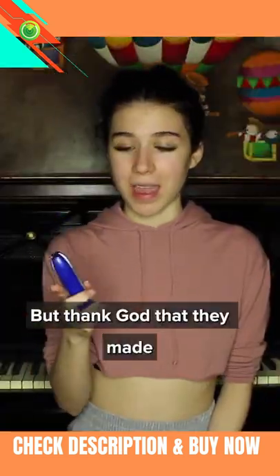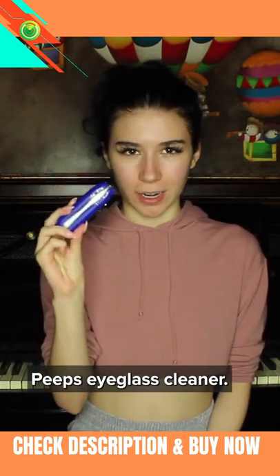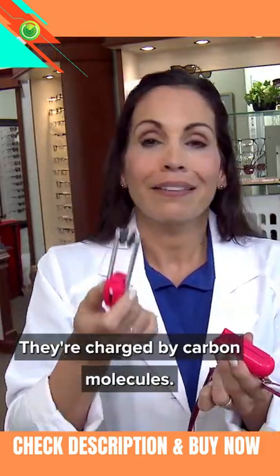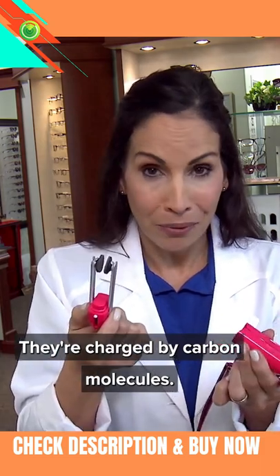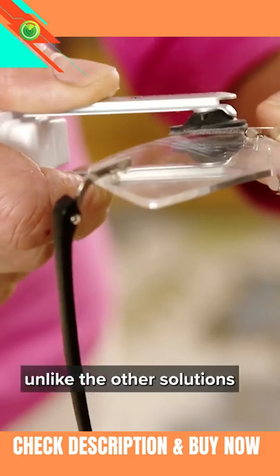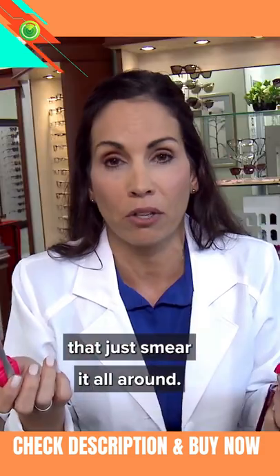But thank God that they made Pete's eyeglass cleaner. It slides out — these are little microfiber pads. They're charged by carbon molecules, and the carbon solution gets rid of the oils, fingerprints, and all that stuff, unlike other solutions that just smear it all around.